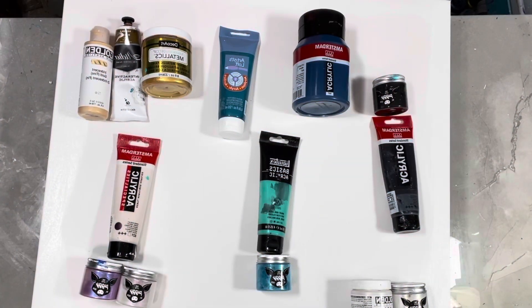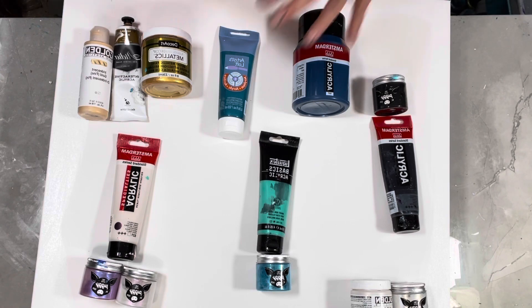Hi guys, it's Michelle. Welcome to my channel, Grateful Creations. I missed you guys so much. I was on a four-day trip that turned into a five-day trip — it was lucrative but not without some excitement. Let's just put it that way. Anyhow, my colors tonight — I've got them all laid out here.